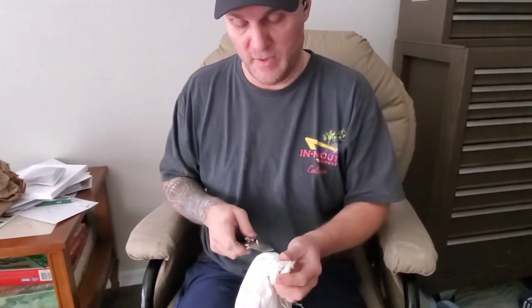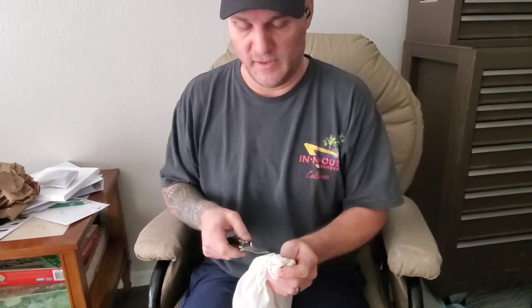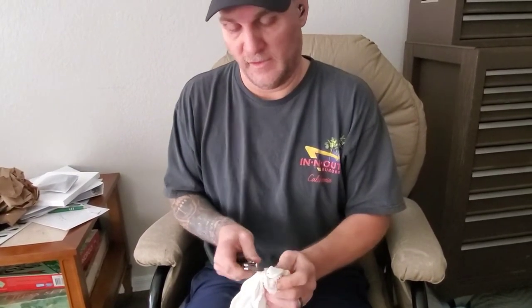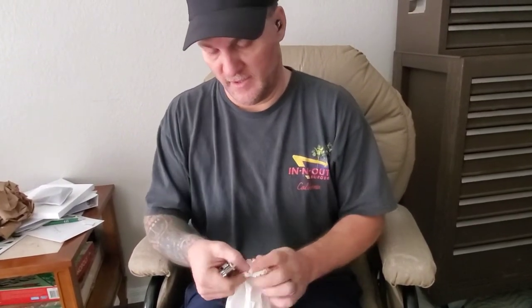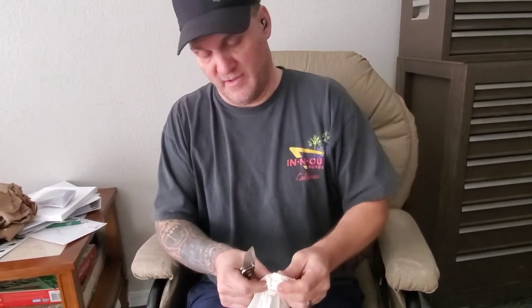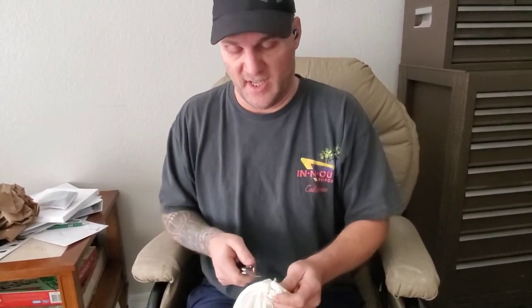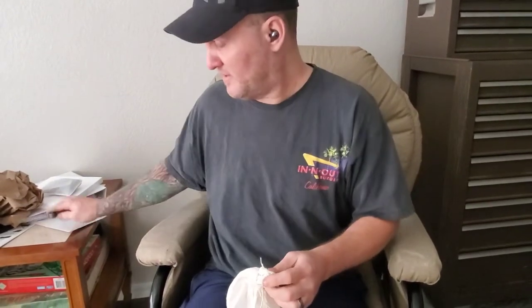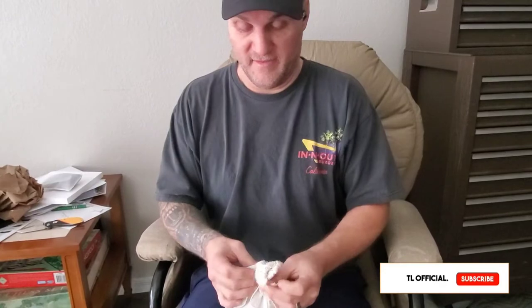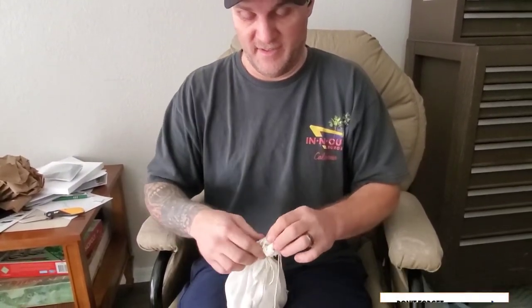Oh, she's cold. Alright. Let's cut this off. Cut this off here — this is a pain in the butt. But they couldn't have her escape, so that's fine. She's a little chilly. I'm super excited about this.